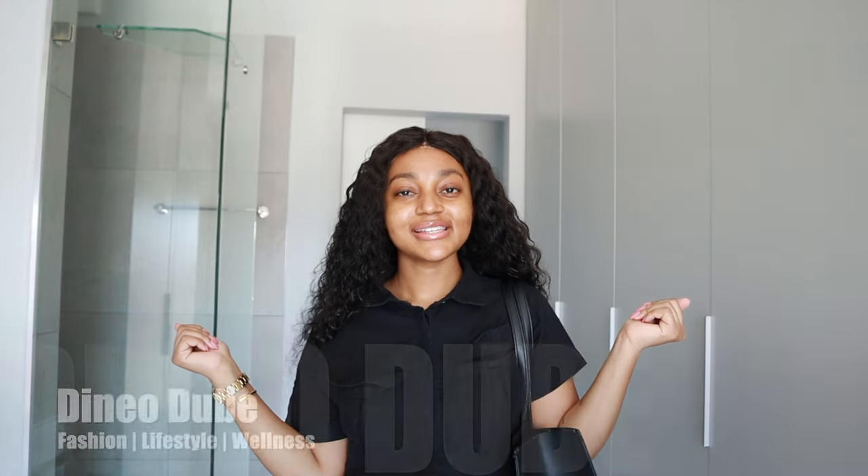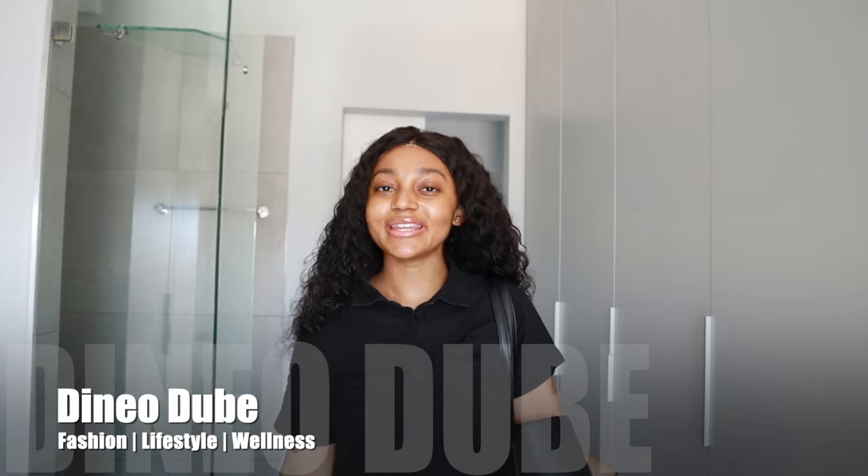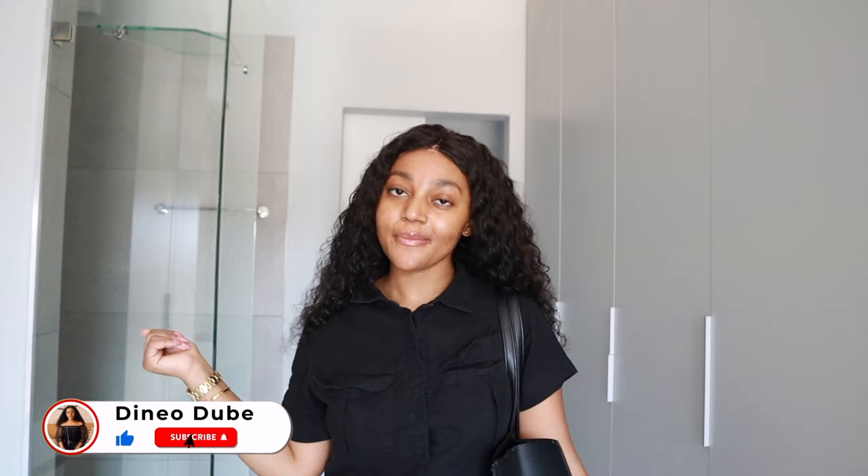Hey guys, it's the Consistent Queen back again with another video. We are consistent. If you're new here, thank you for stopping by — please don't forget to hit the subscribe button, trust me you're gonna love it here. And if you're a returning subscriber, thank you so so much for coming back. Today is day one of our weekly vlog and we are actually in a little bit of a rush.